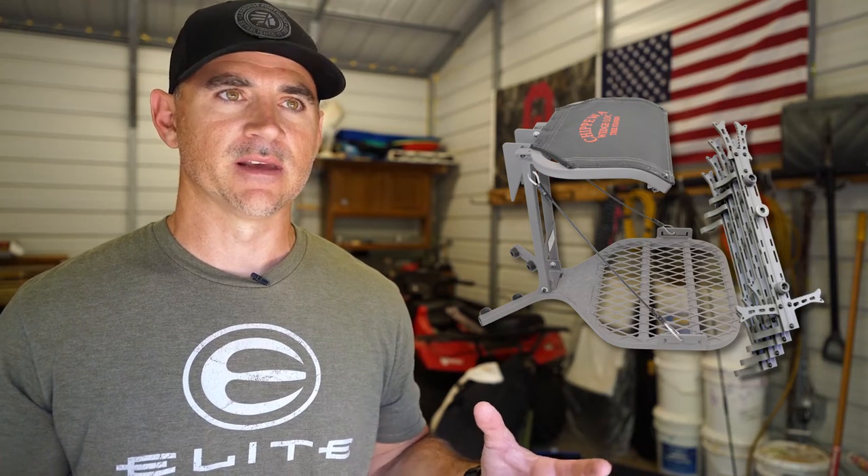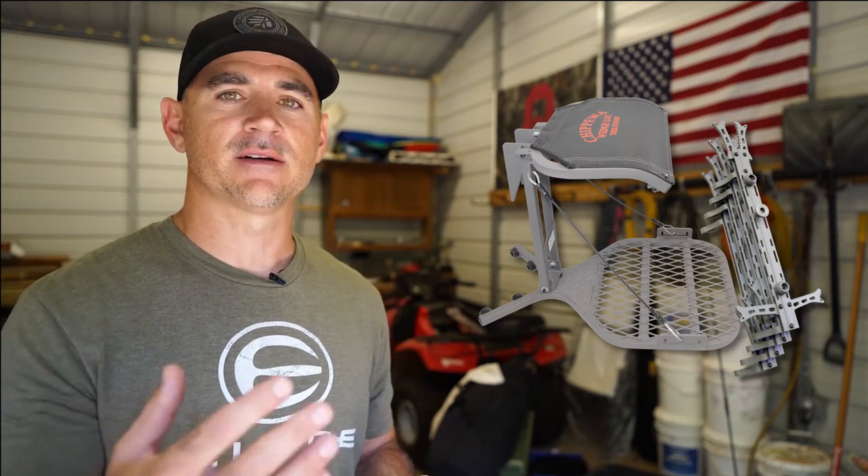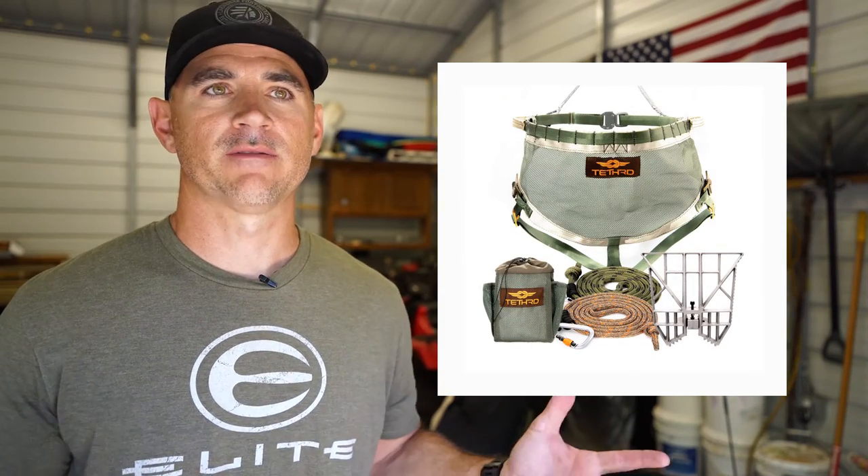If you're a mobile hunter, you're probably looking for something lightweight — maybe a light, small lock-on with some light sticks. You want something that you can pack easily in and out every day. Maybe you're a public land hunter or you hike in miles at a time. I would suggest a lightweight lock-on, light sticks, maybe a light climber, or even a saddle.